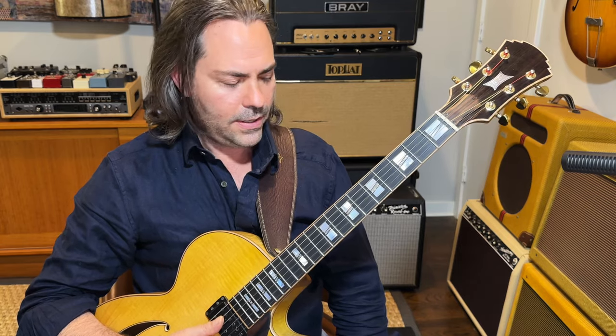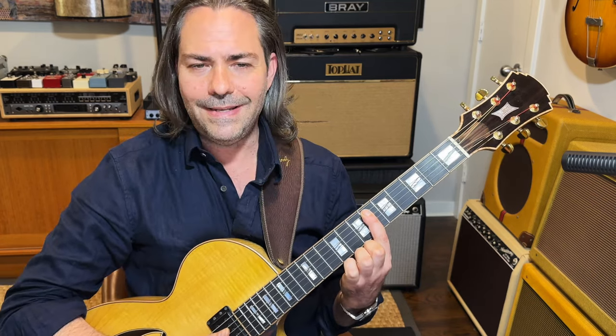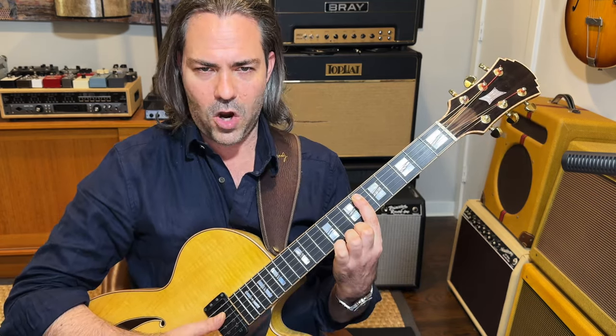To create our tension we are going to go down a half step from our root. From E we're going to move down to D sharp and we're going to play a D sharp diminished seven arpeggio.